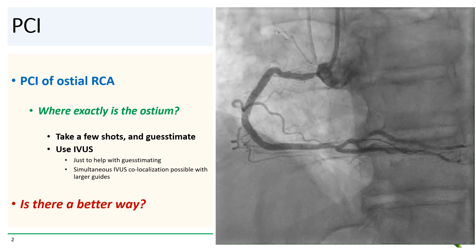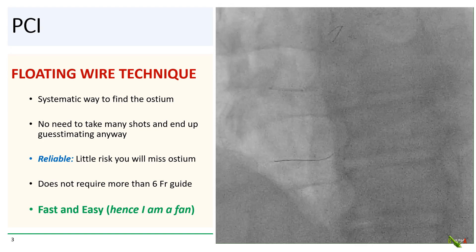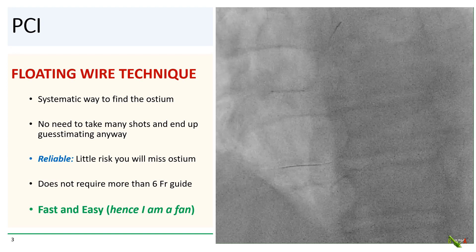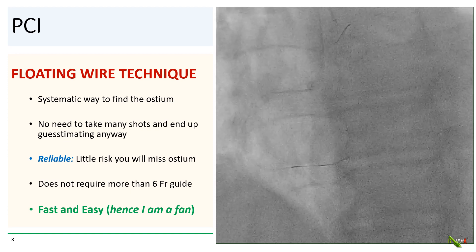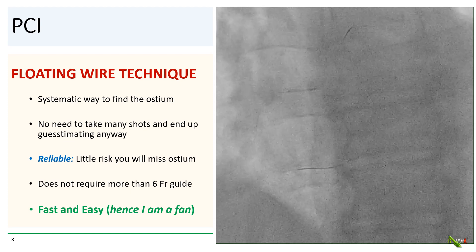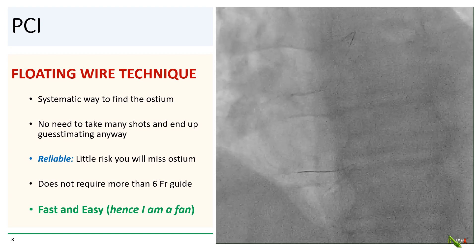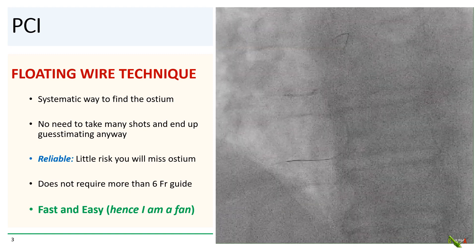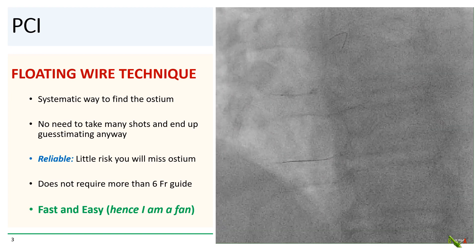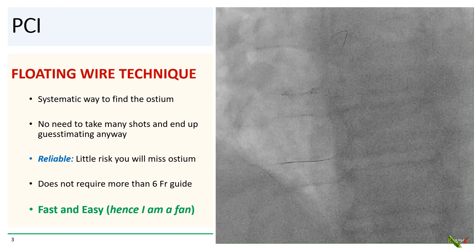So is there a better way? As it turned out, yes — you could use the floating wire technique. The floating wire technique gives you a very systematic way of finding the ostium without needing to take many shots and end up guesstimating anyway. It's very reliable, and there is little risk that you will actually miss the ostium. It does not require any more than a six French guide, and importantly, it is fast and easy — and hence, I am a fan.